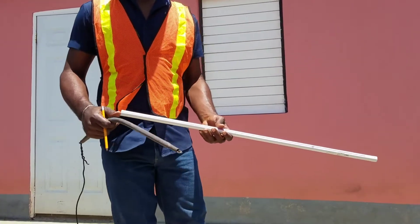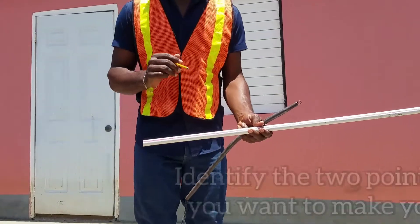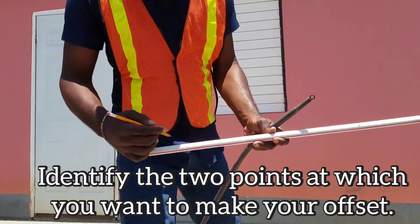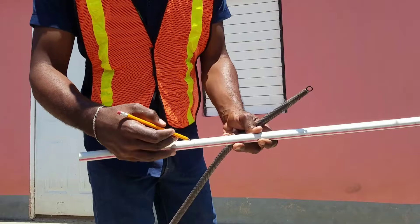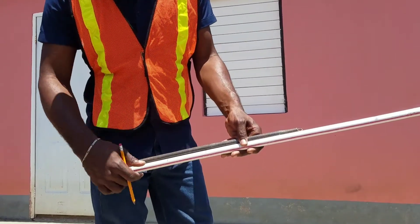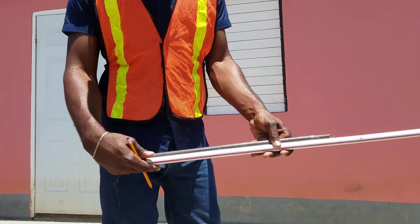The first thing I want to show you is how to make the offset. First you want to identify and find where you want to make your offset — so these are the two points that you are going to make your offset. You're going to measure your spring bender alongside the conduit to see that it covers that area.